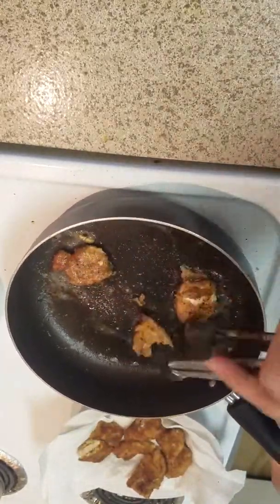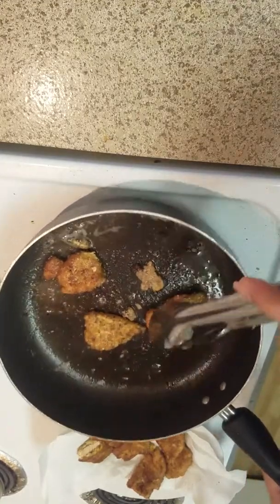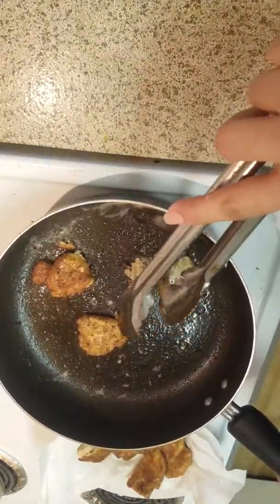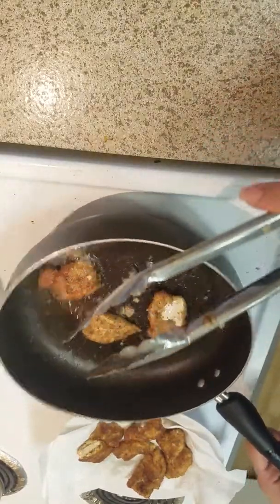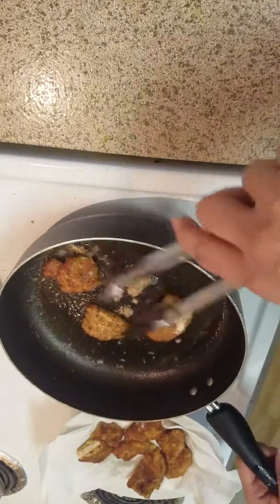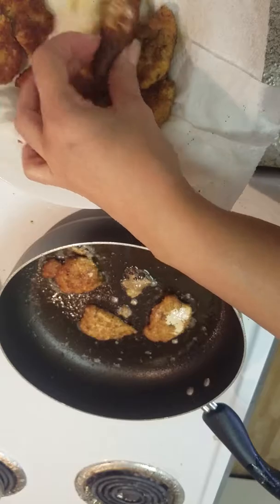It peeled a little bit on this one but it's fine. It's good to use flour too — it saves the carbs without the flour and the kids will still eat them. The flour helps the breading stick better.